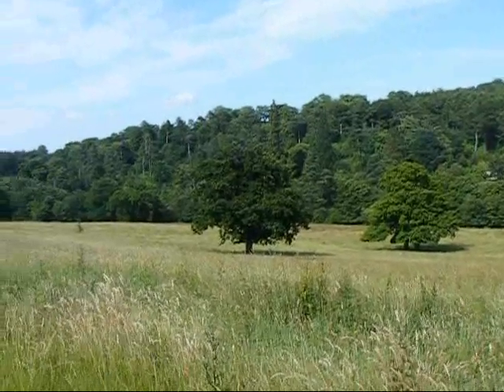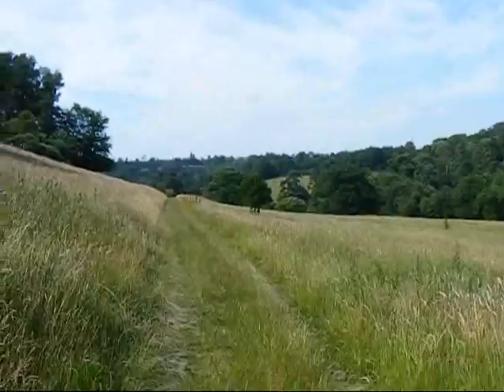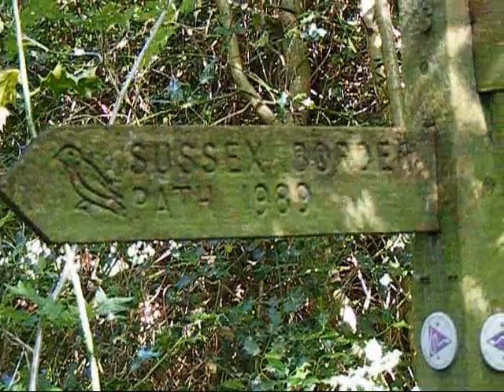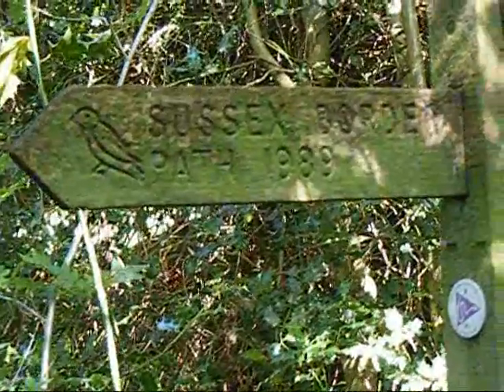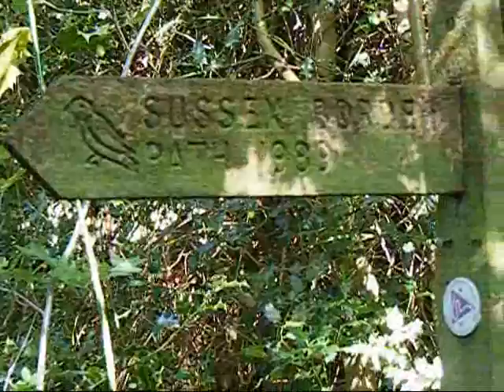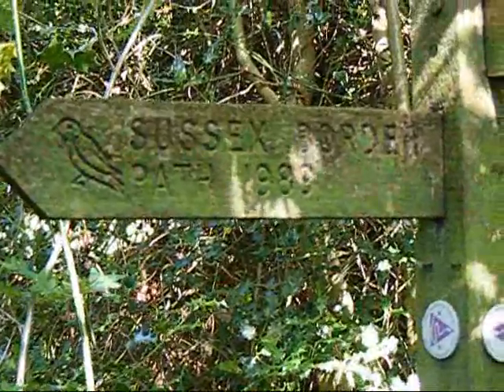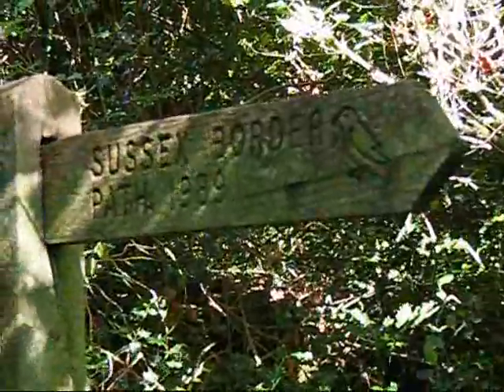Now in Valwood Park which is owned by the National Trust, and there's the way ahead. Now in the woods of Valwood Park, I've joined the Sussex Boulder Path — I was actually on that at the very beginning of the walk but it wasn't signposted. That sign is pointing back the way I've just come. We're also soon to have rejoined the Serpent Trail.